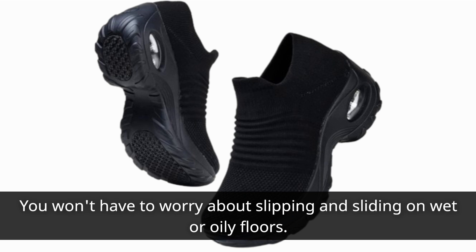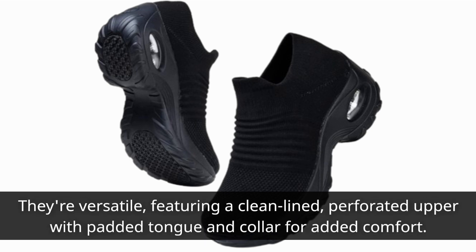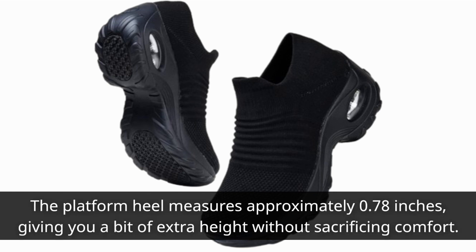And let's not forget style. These shoes not only provide comfort but also look great. They're versatile, featuring a clean-lined, perforated upper with padded tongue and collar for added comfort. The platform heel measures approximately 0.78 inches, giving you a bit of extra height without sacrificing comfort.